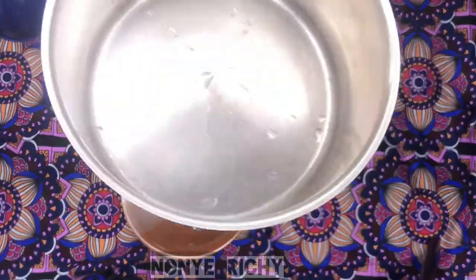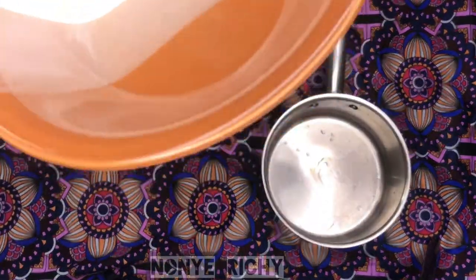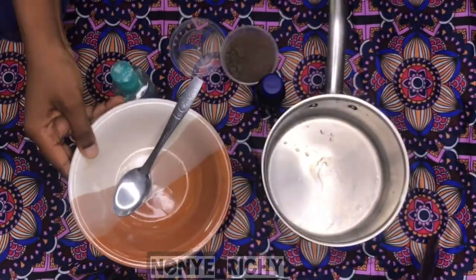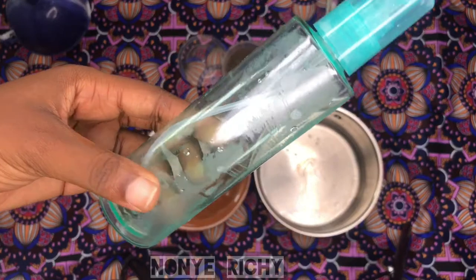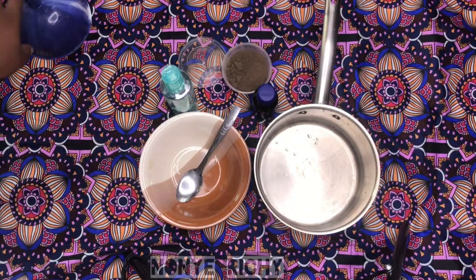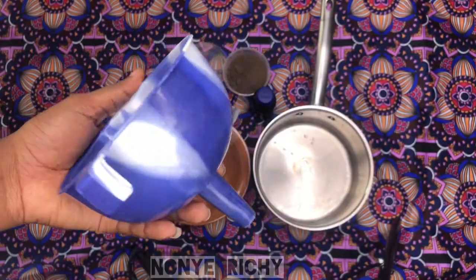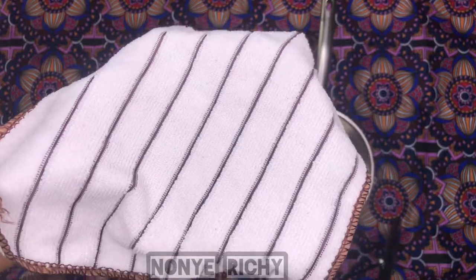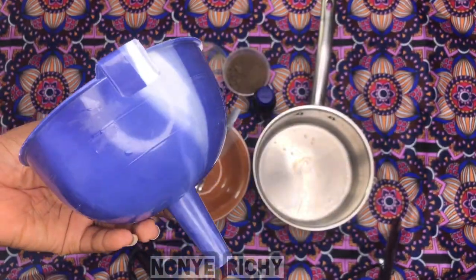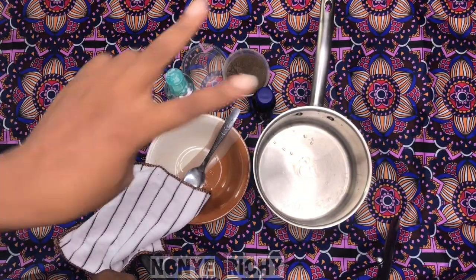The things you're going to need for this are a pot, a bowl to filter the Chebe water into, a spoon, and a bottle to put the finished water into — which I'm going to use as my spray bottle. I also have a funnel for putting the water into the bottle and a cloth for filtering the entire mixture.